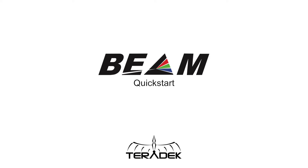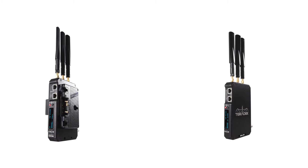Beam Quick Start. Today, we'll be setting up your Teradek Beam to transmit your video from point-to-point over Wi-Fi. The Teradek Beam is pre-configured for transmitter-to-receiver point-to-point operation over Wi-Fi. When powered on out of the box, they will connect to the same wireless network, Teradek_Beam_00.